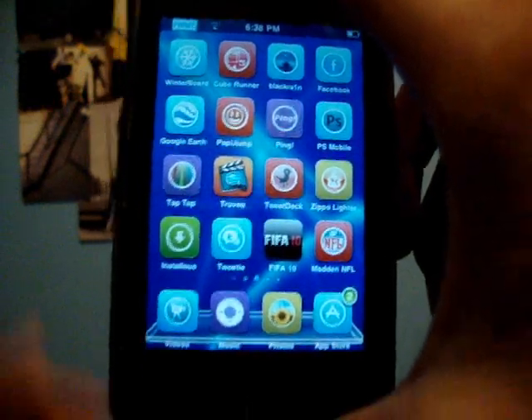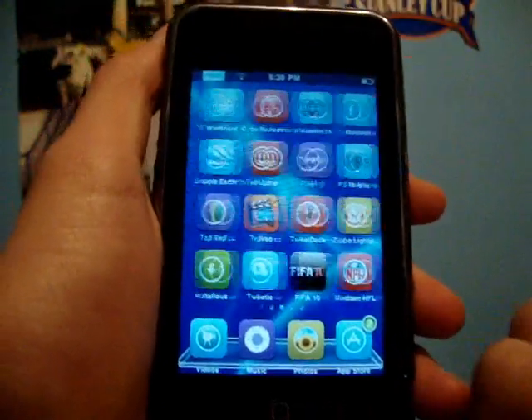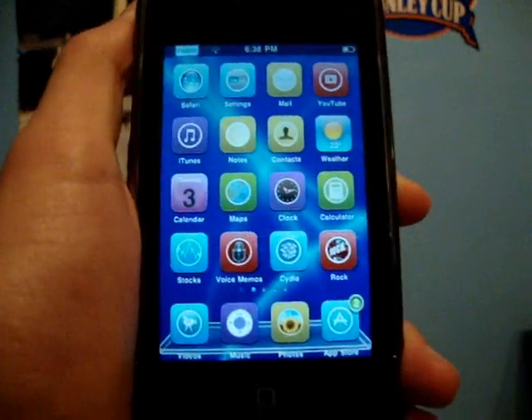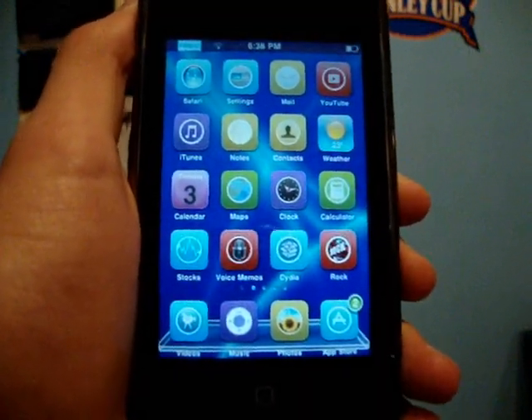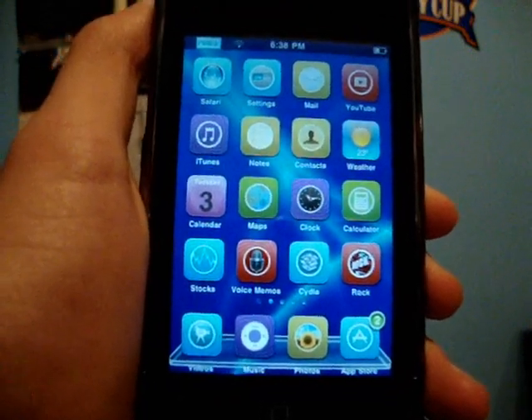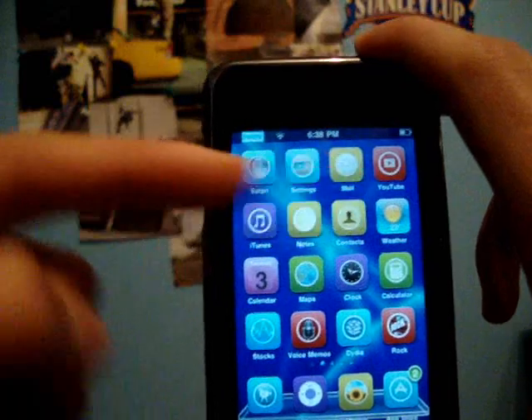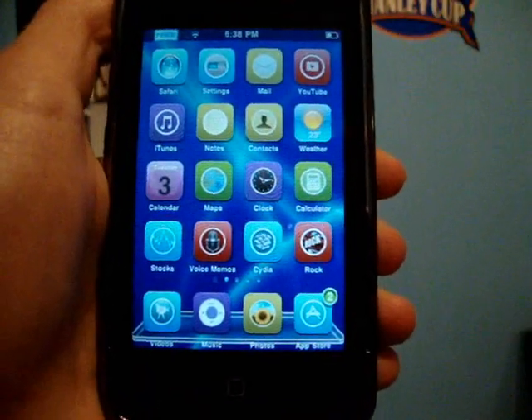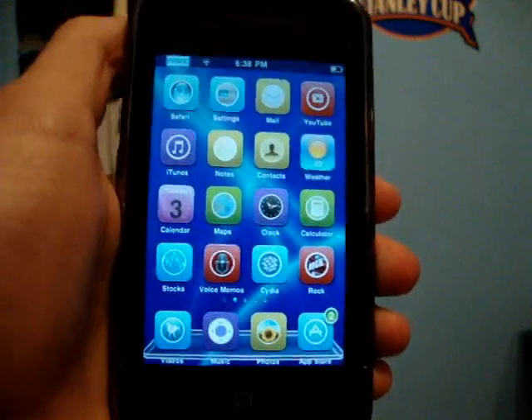So yeah guys, I'm just showing you how to unlock your iPhone 3G and 3GS on 3.1.2 firmware. Thanks to Geohot, who's the creator of all this — it couldn't be done without him. Remember, you must be jailbroken first, so check out the jailbreak video in the description.